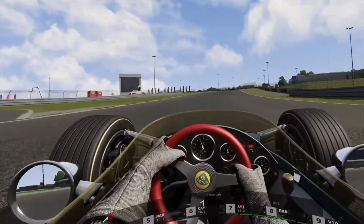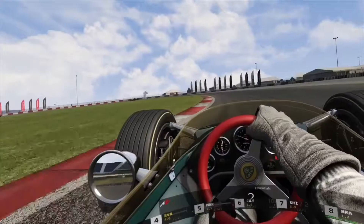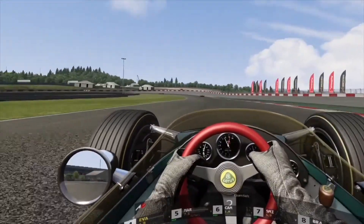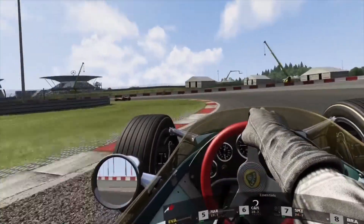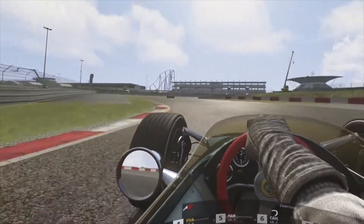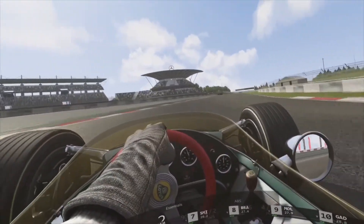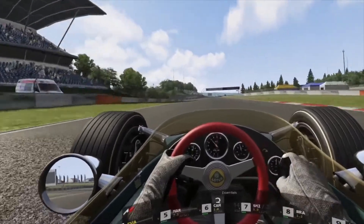So there you have it — my thoughts on the Quest. It's great. Would I like a Reverb G2? Yes. Would I want to spend £500, £600, £700, or whatever it is? No. Is it that much better? Probably for some racing. But from what I've heard, it's not very good for games that you want at scale.